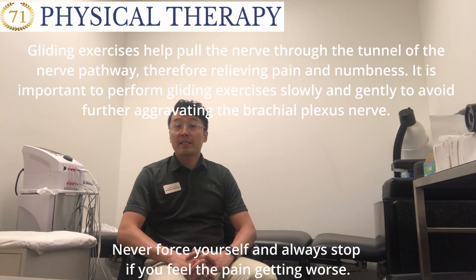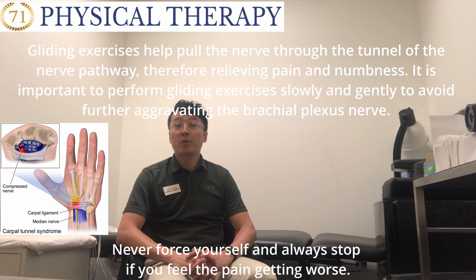Gliding exercises help for the nerve to flow through the tunnel of the nerve pathway, therefore relieving pain and numbness. It's important to perform gliding exercises slowly and gently to avoid further aggravating the brachial plexus nerve.